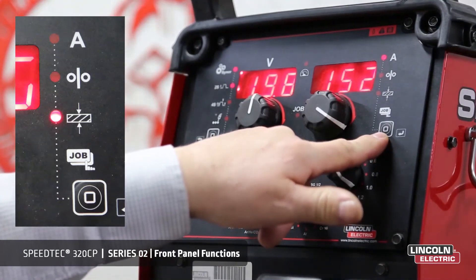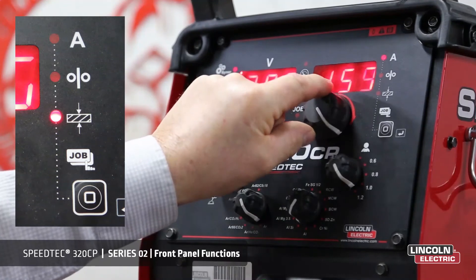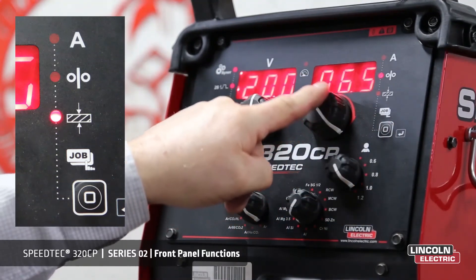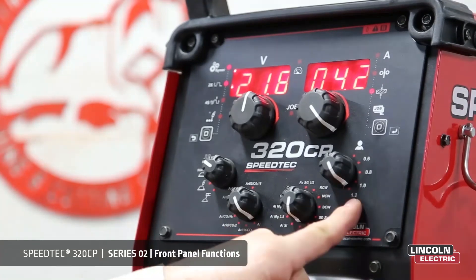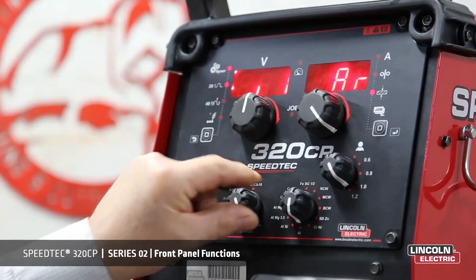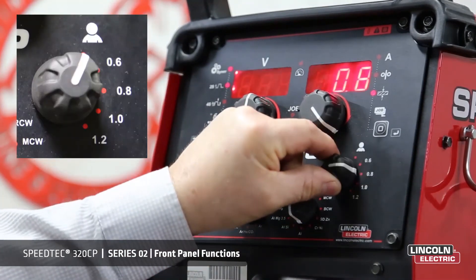The display mode indicator will allow us to adjust our job either through current, through wire feed speed in meters per minute, or through plate thickness. Here we have our mode setup. We can select what type of gas we like, what type of material we are using, and what diameter wire we are using.